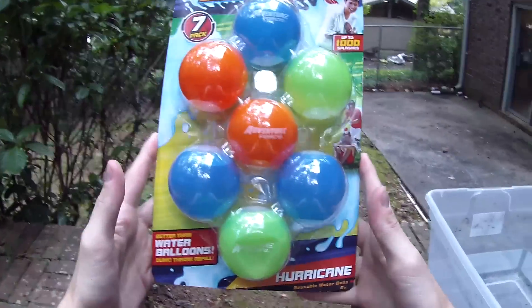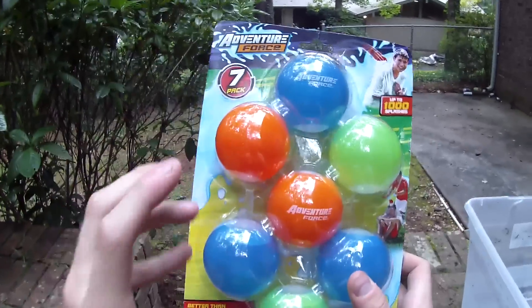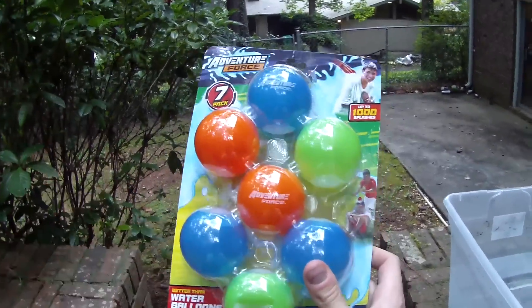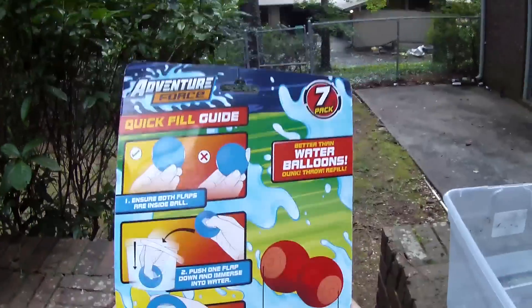What's up guys, this is the Adventure Force Hurricane Balloons. These are a seven pack of reusable water balloons, and I know that just sounds absolutely crazy because water balloons are something that are tedious to fill, and then you throw them and they explode and they're done.